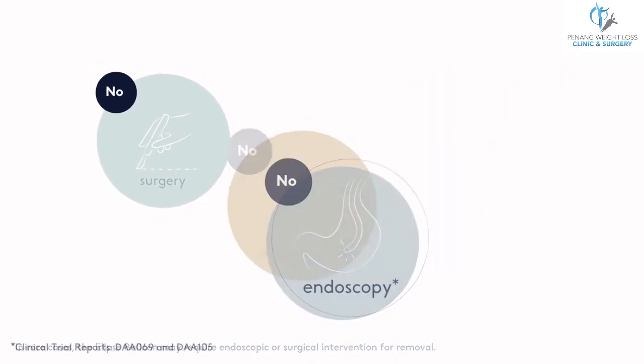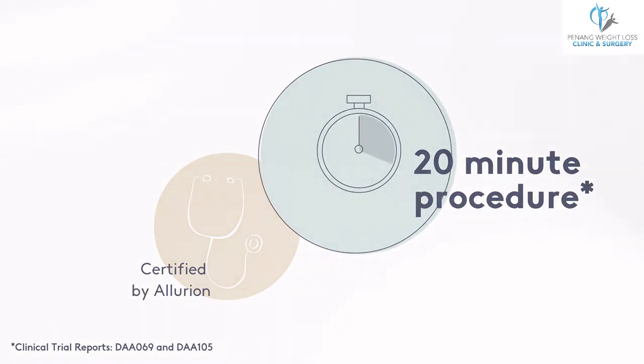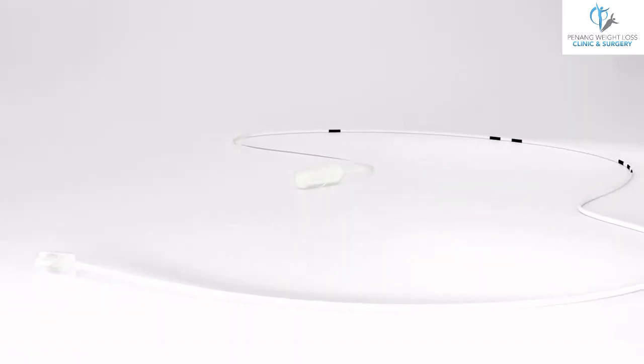The balloon is placed by a certified healthcare professional during a 20 minute or less procedure. The balloon is packaged into a capsule for easy placement.